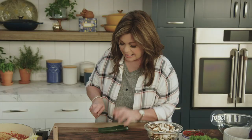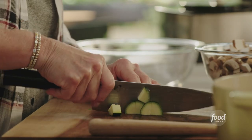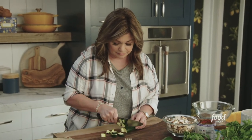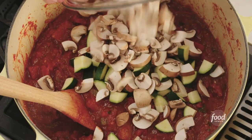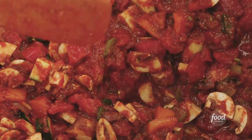Time to chop up the zucchini. I want these to have a little heft to them because I want to see them, and I don't want them to cook down too quickly. So we're going to keep them on the thicker side. Let's get that zucchini in there along with the mushrooms. We'll just let this chili simmer for about 30 minutes.